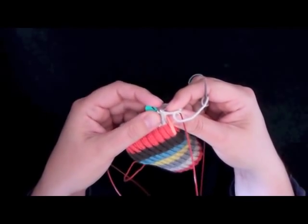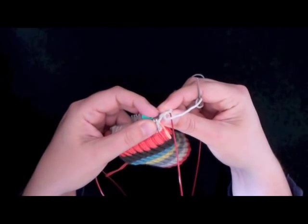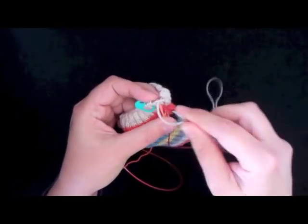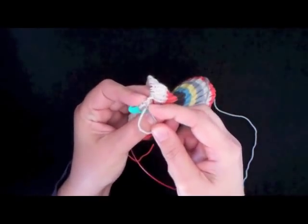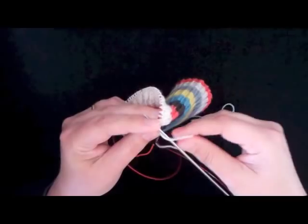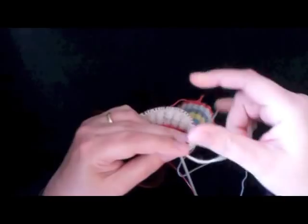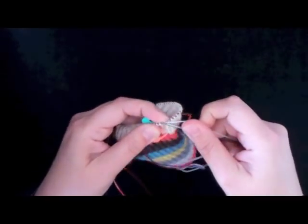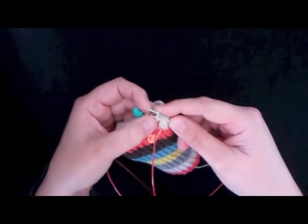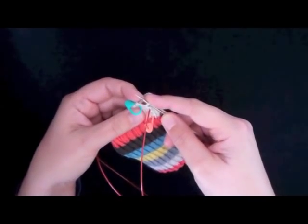Let me show you that again. Take the left-hand needle and from the back, pick up that bar. And now I'm going to knit it. Be careful not to get the yarn wrapped around the needle. It's called right-leaning because this little bar will lean out to the right. So that's my M1R.